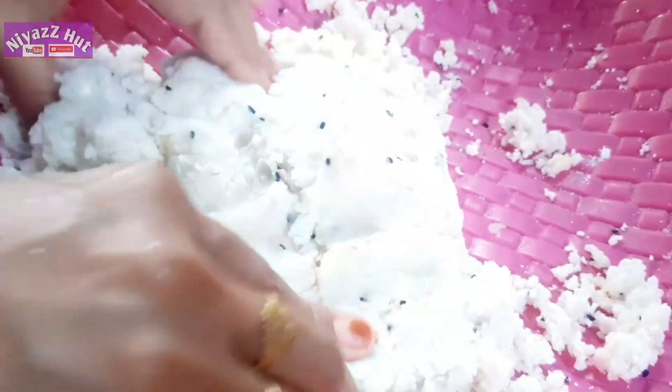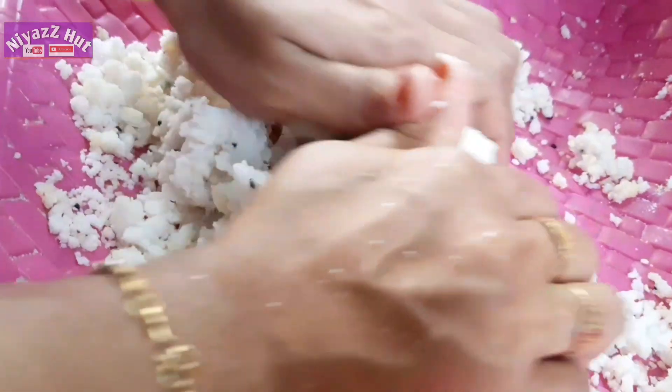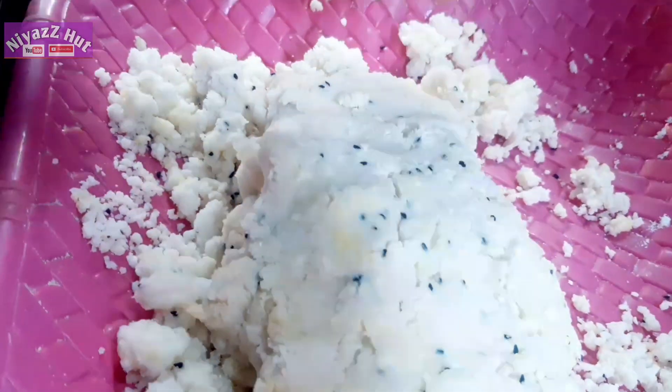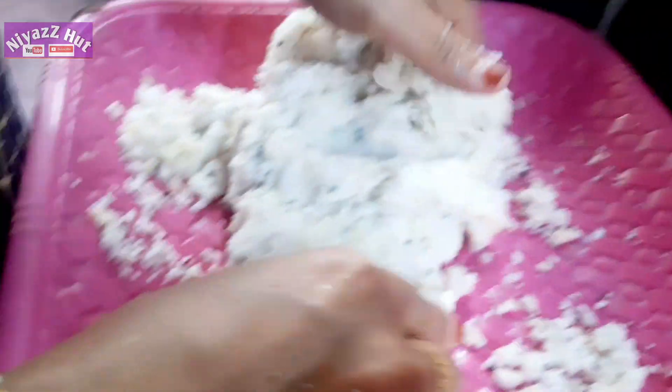We will add the flavor to this. The shape is a good shape. We will fold it to the shape in a very long time.